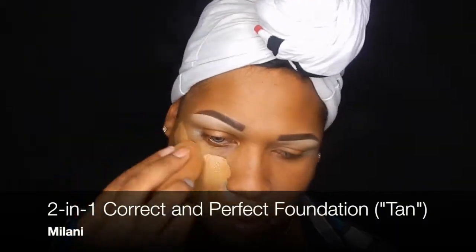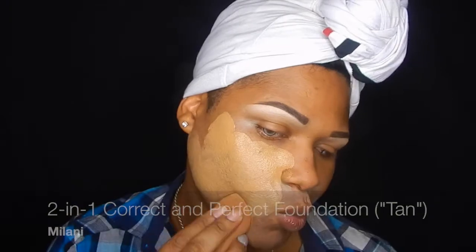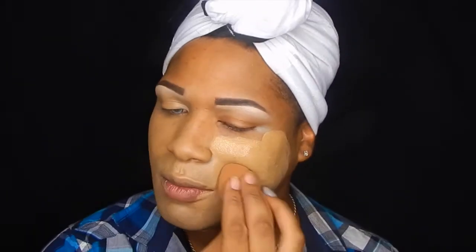I decided to use a brush — just something different. I grabbed the Ride or Die Foundation, the two-in-one correct and perfect foundation by Melani — yes ma'am! Just going all in here with the goodness, then blend it out with a damp beauty blender.